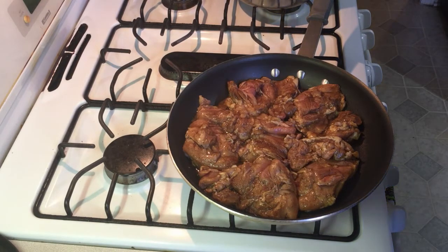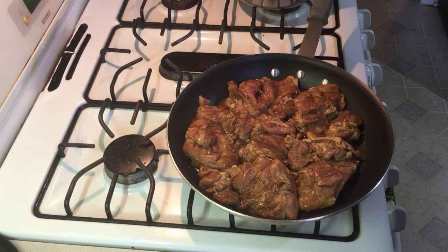I've used a set of tongs to take the raw chicken out of the marinade, and I'll wash those tongs and then flip the chicken again. I'll wash them in between because I just don't like using utensils on raw chicken — it seems like it cross-contaminates.